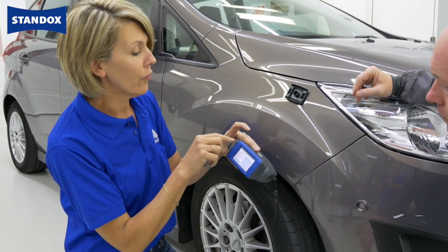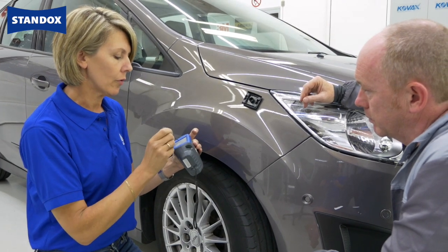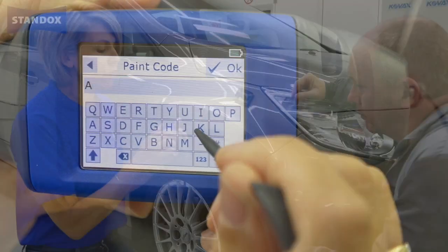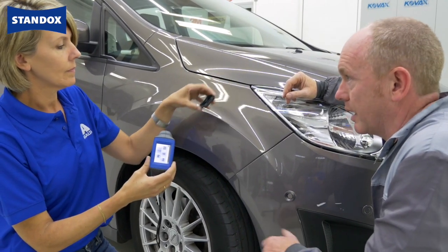You get confirmation that the measurement was okay with the green light. Now I'm going to enter the manufacturer and paint code. That information will be sent automatically to the software. And that's it, as easy as that.